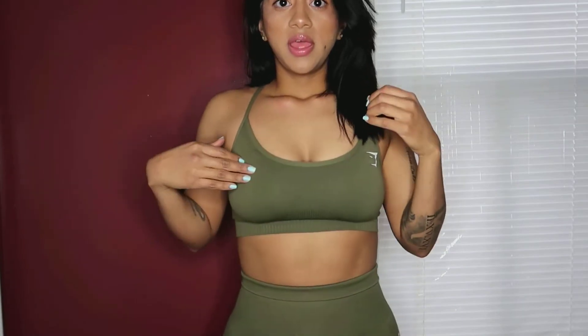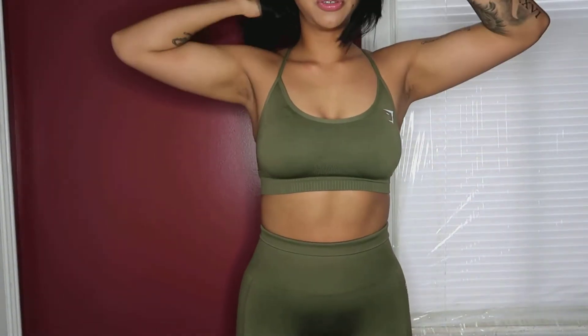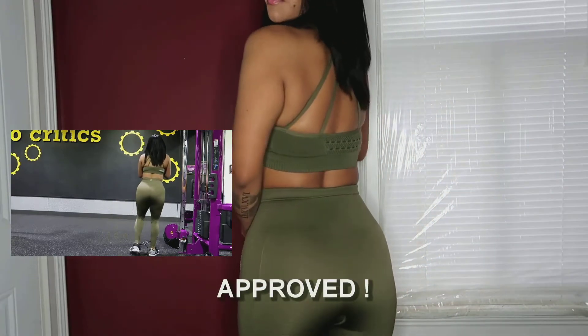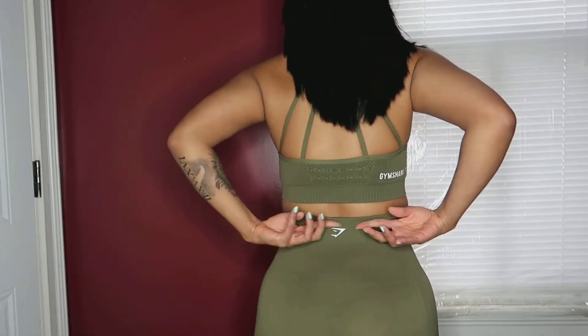I wanted to show you guys exactly the Gymshark outfit. So this is the sports bra, and then these are the pants — they're like my other Gymshark Energy Seamless pants, nothing too different, just the color. I'll be showing you a clip on whether it's squat proof or not. The Gymshark logo is right here — I did end up folding it down a little.